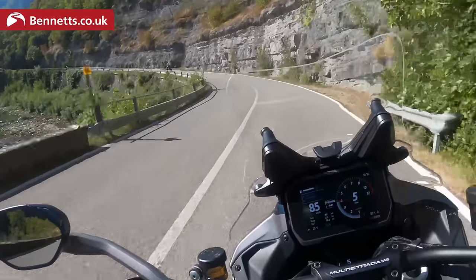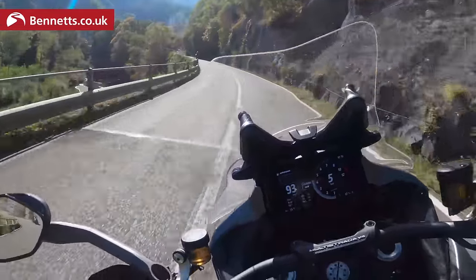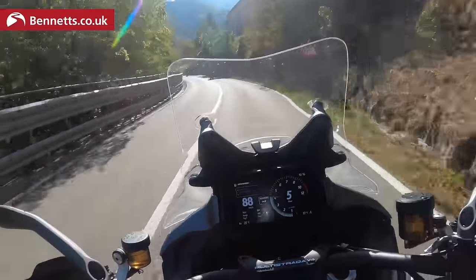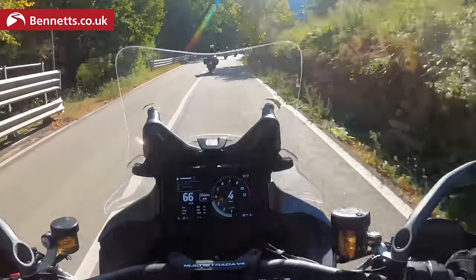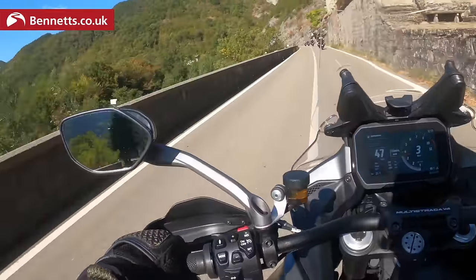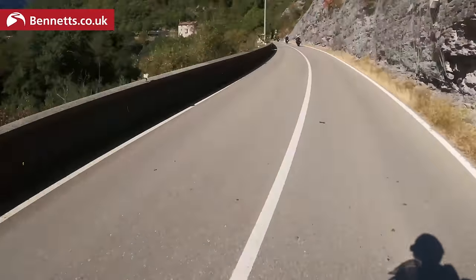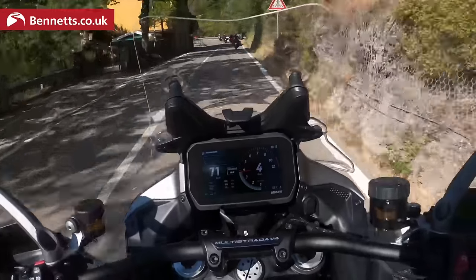Touring mode on the grand tourer. We've got the luggage full of kit, cornering ABS and traction control keeping me safe, stunning views. Oh, the weather — it's 25 degrees. Not having a bad day.